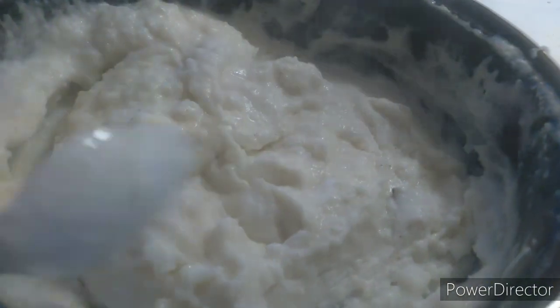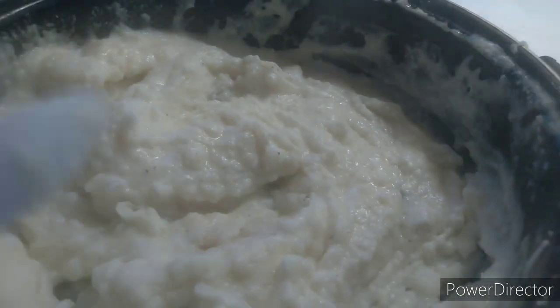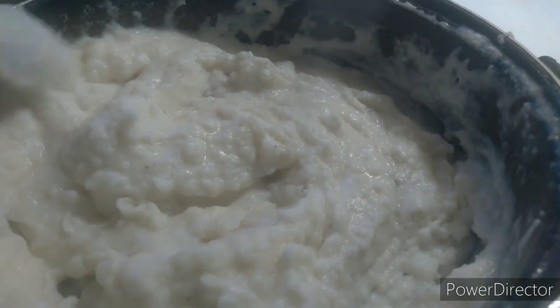This is creamy mashed potatoes guys, that's all you do to it. Taste how you want it.